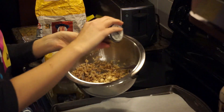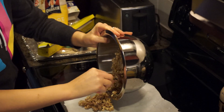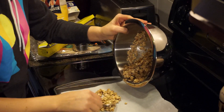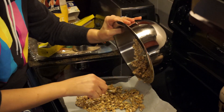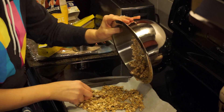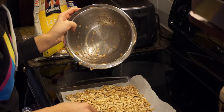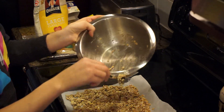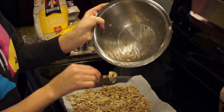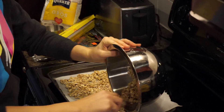That smells so good! A few dashes of cinnamon. I'm just going to spread this out on a cookie sheet with parchment paper — that way it won't stick. And I'm going to slide it off into the container I'm going to store it in. I'm doing this only on half because on the other half I'm going to do a lower fat, nut-free version.